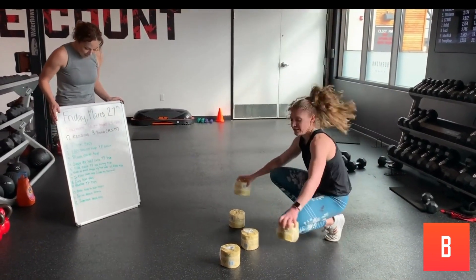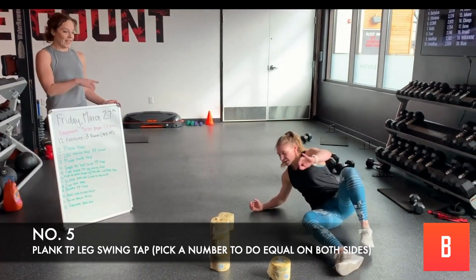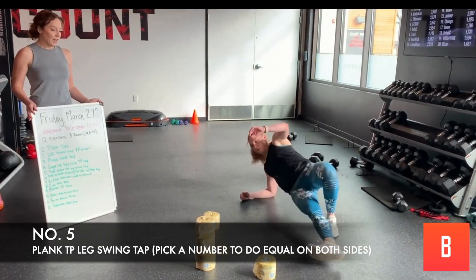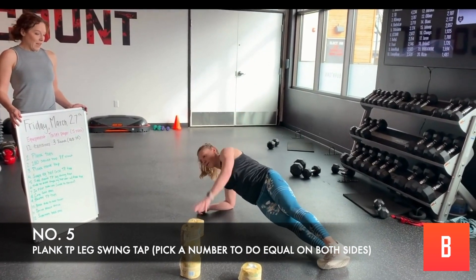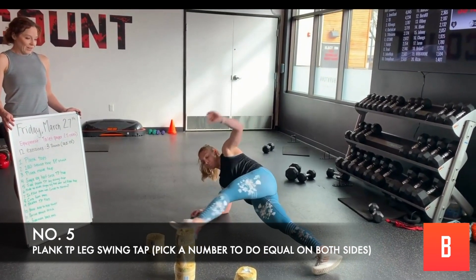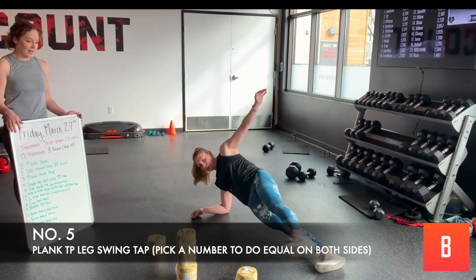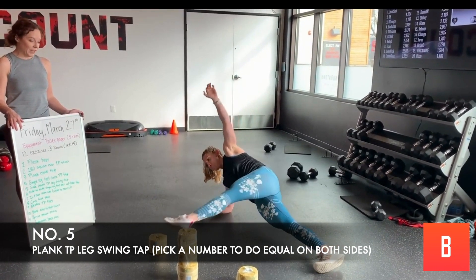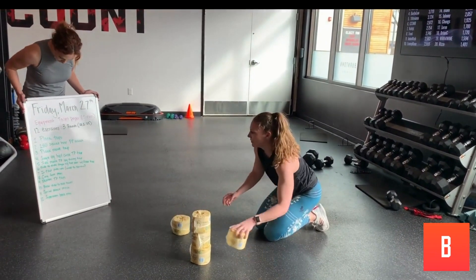We've got a side plank leg swing and tap. Get into that side plank position, up on your core arm. You're going to swing that leg low and then bring it up high. Core is tight, everything is strong. Halfway through, we'll switch to the other side.